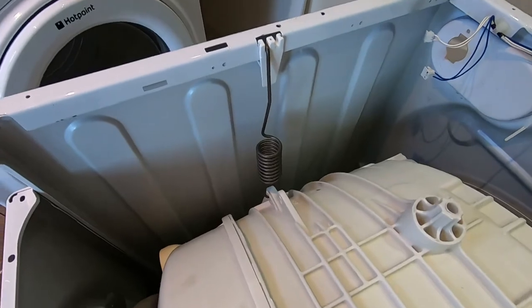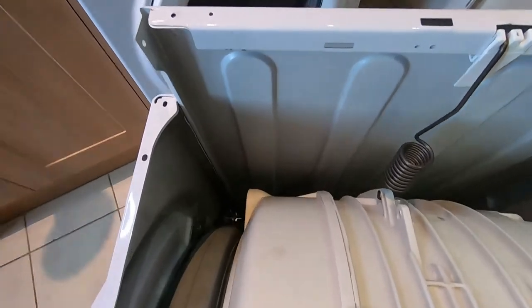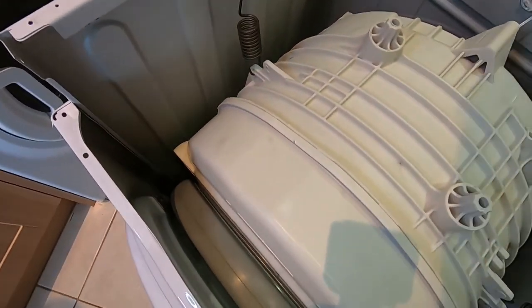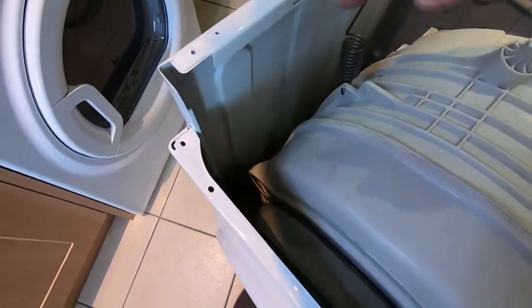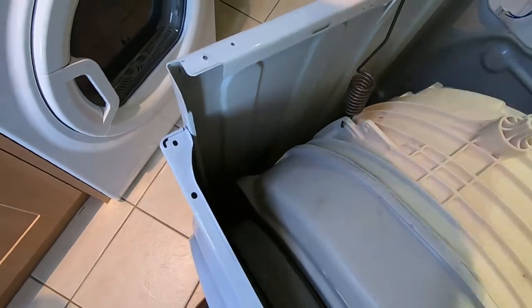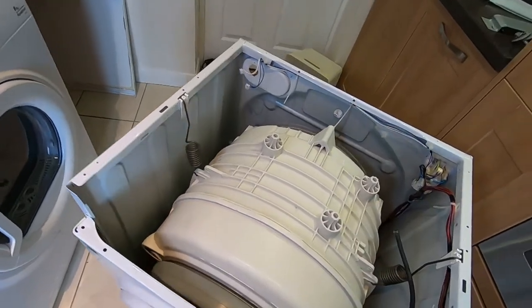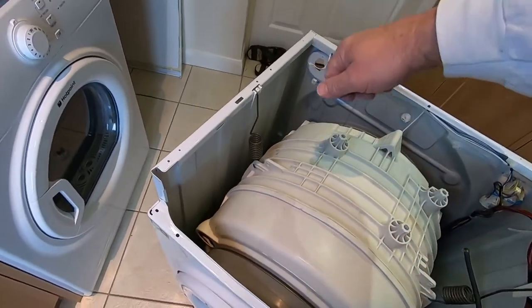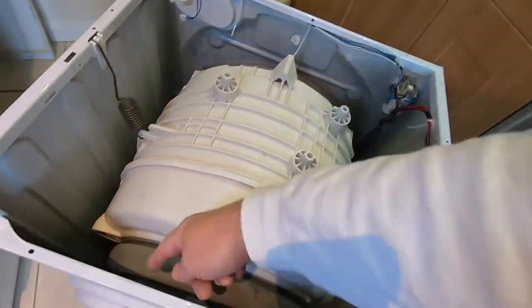The drum is suspended by two springs here and underneath a couple of dampers. If you notice, on the left hand side as you look from the front there's hardly anything on this side. So instead of lifting the drum out - it still has its concrete block at the front which is difficult to get to on this machine - what we're going to do is slide a towel down here, turn the machine on its side, undo the underneath, and then you can just pull it out without catching anything.